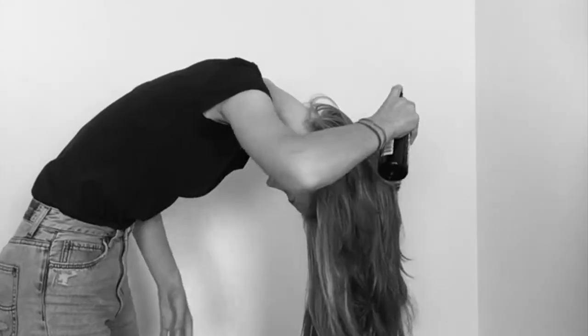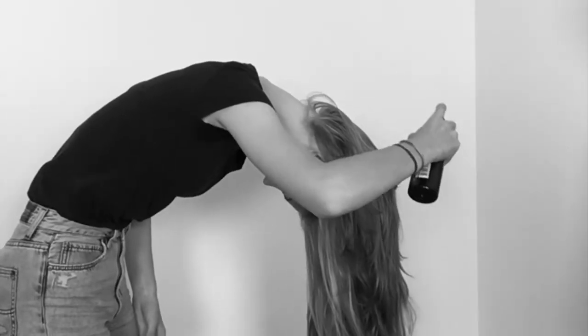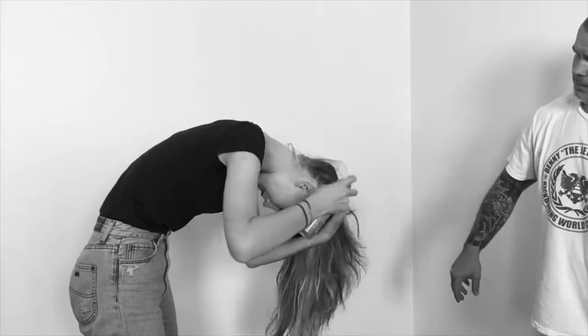Start with some sea salt spray. Throw your head upside down and give it a generous mist through. Step two, dry shampoo — repeat the process.